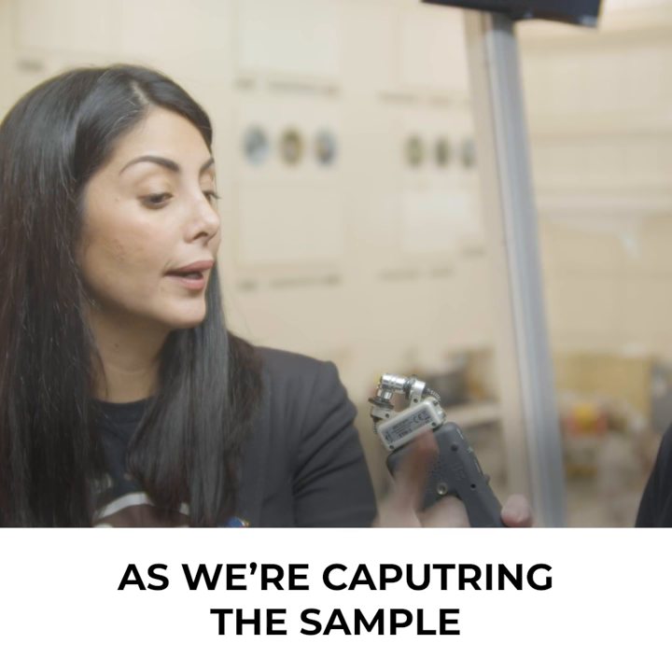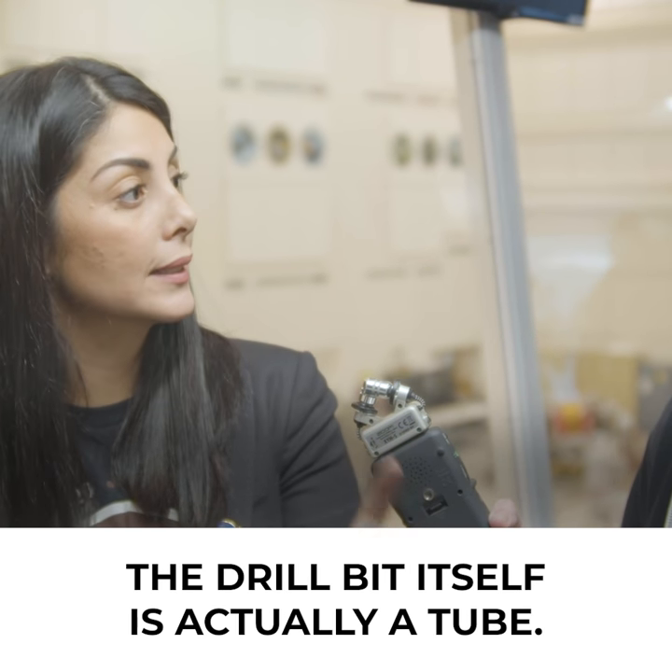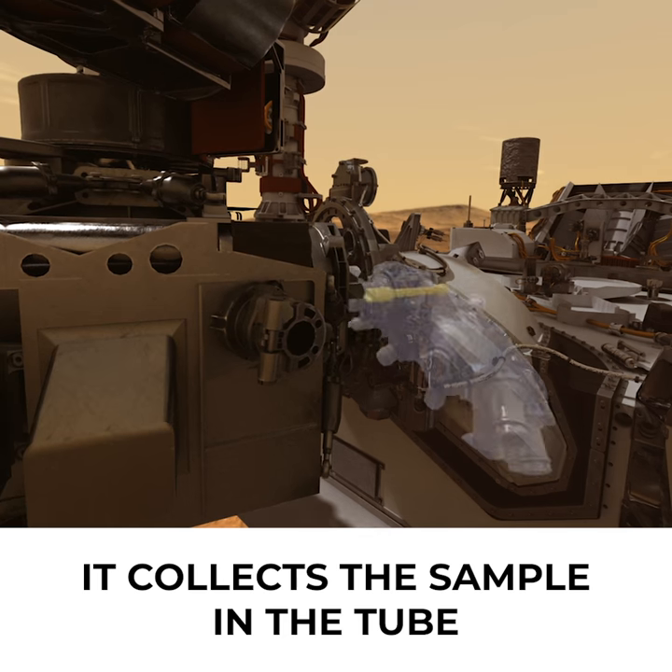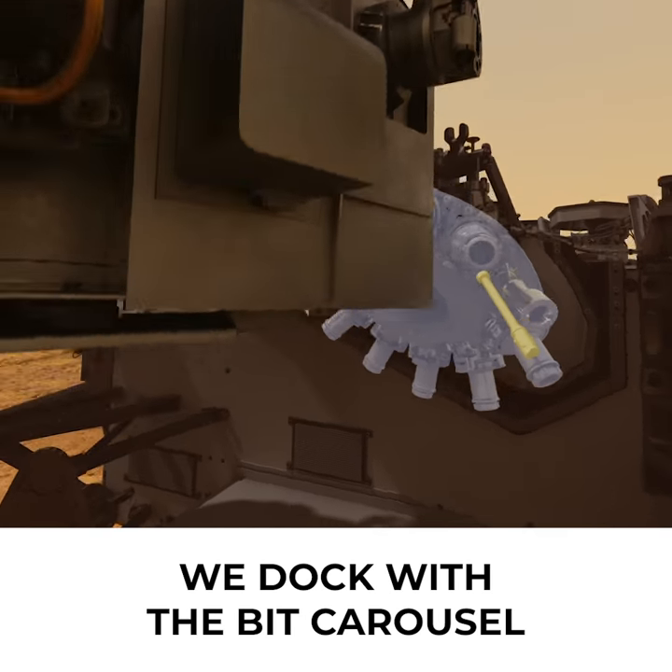We're going to capture the sample, and as we're capturing the sample, the drill bit itself is actually a tube. It collects the sample in the tube and then we go ahead and dock with the bit carousel.